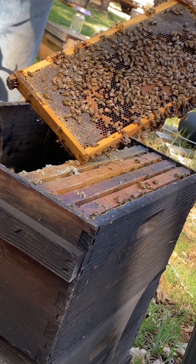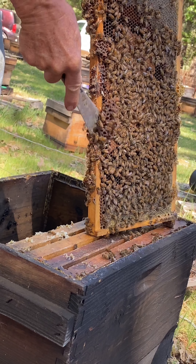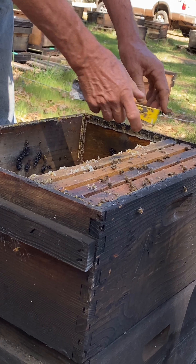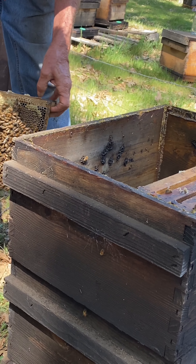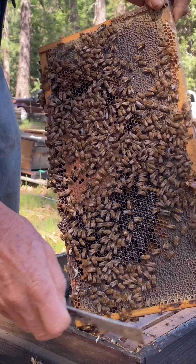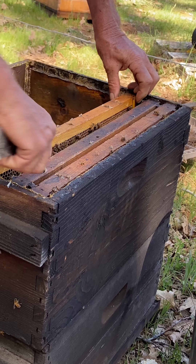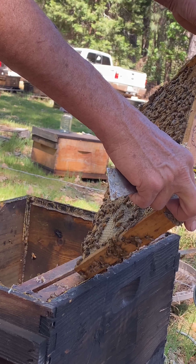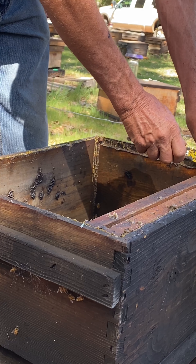No young brood here, no place for the queen to be laying eggs, so she's less likely to be there. If I found a frame that had open cells and eggs in it, that would indicate it's more likely for the queen to be there. I'm just cleaning these combs up a little bit — some drone brood here — so I don't roll a queen when I put these frames back in. It's looking like the queen is probably in the lower box, which is just fine because that's where we want her to be.